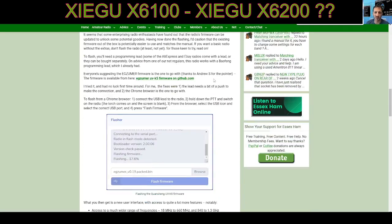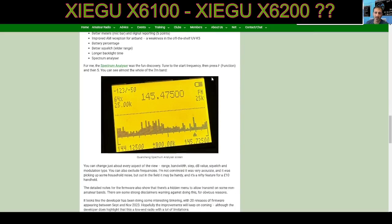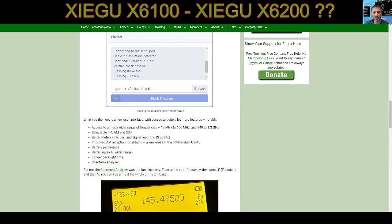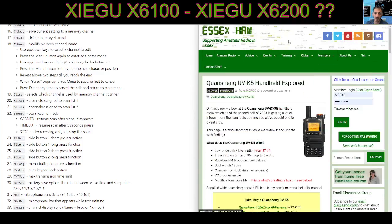...there are links to purchase, also the UV mod method of loading the firmware as well, which works fine, and some comments. An interesting site — thanks to Essex Ham Radio.